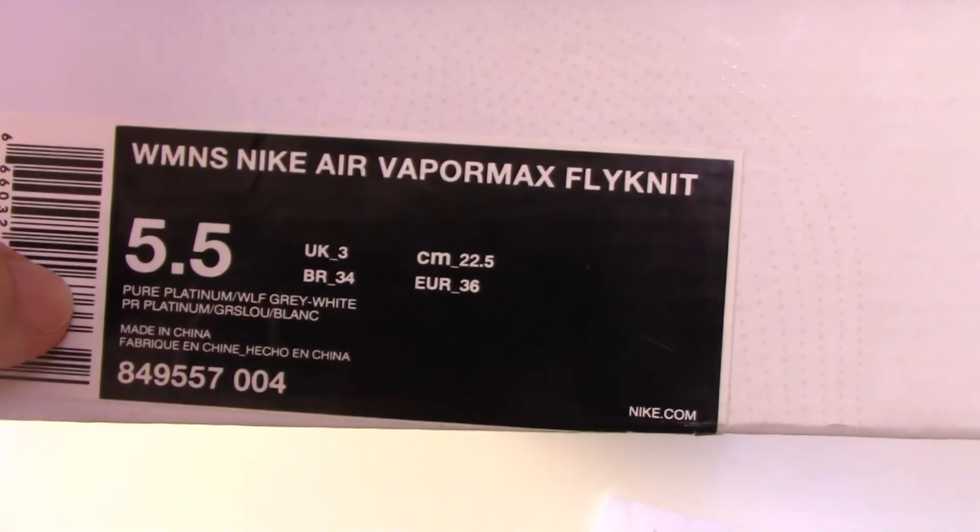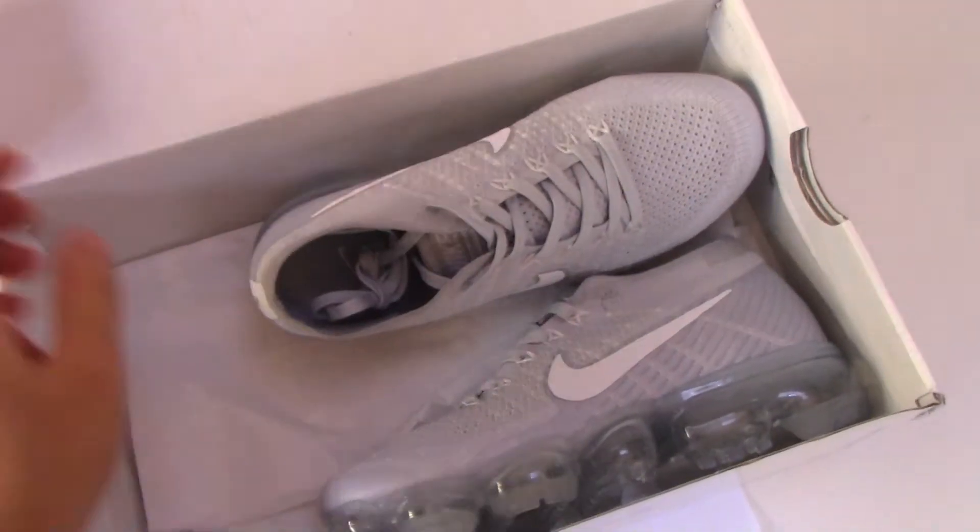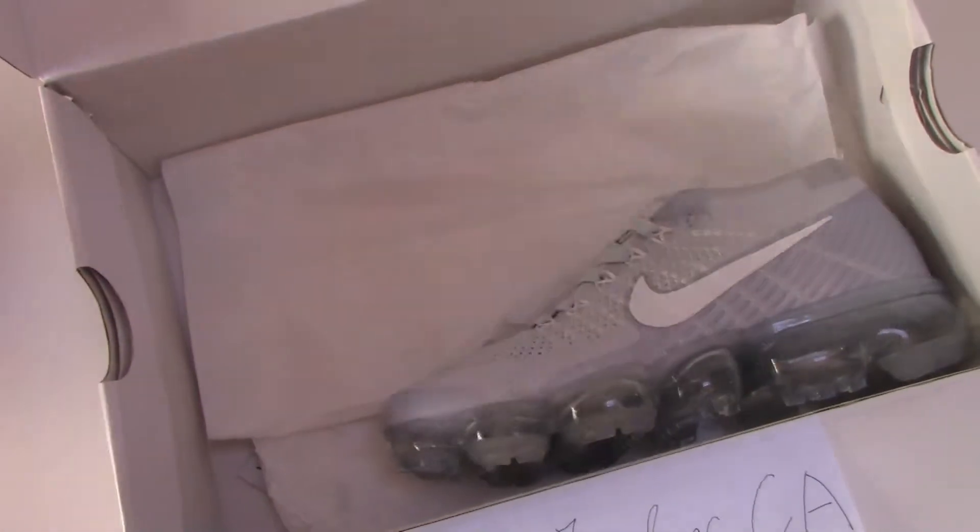This is the Flyknit style — the new style shoes I got for you today. You can check the inside, which has tissue paper, and also printed is the name of the shoes.